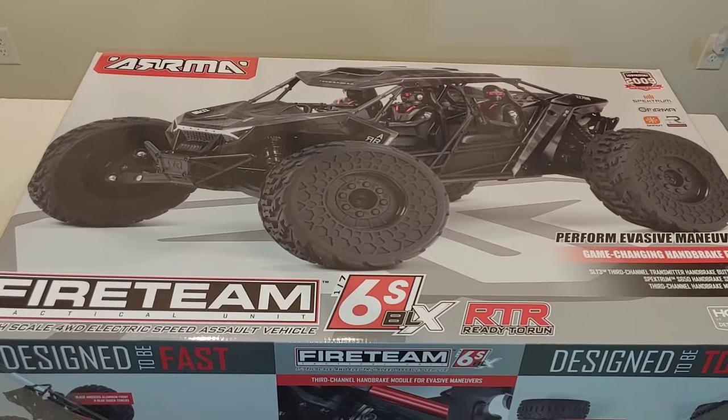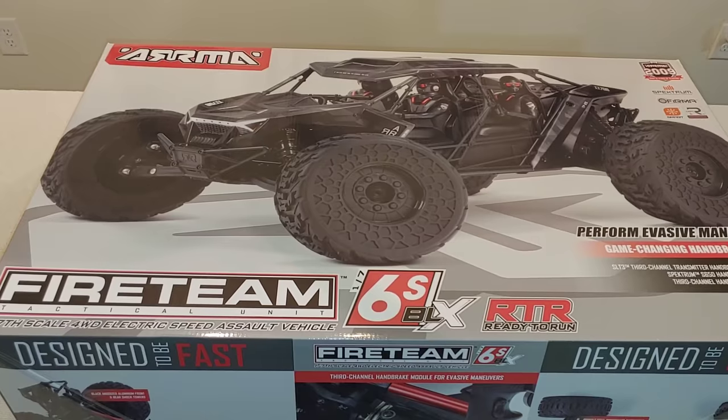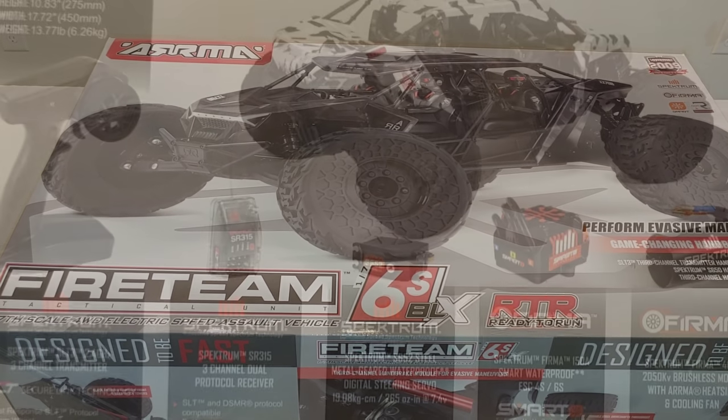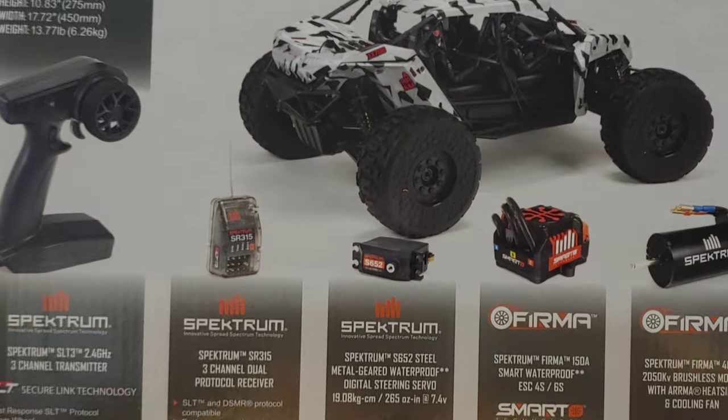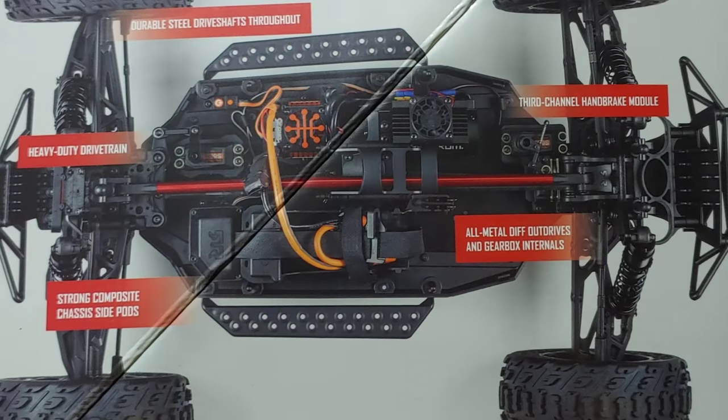This thing right here is awesome. I'm still at a loss for words that Arma came out with something like this. I thought that they would never do anything like this. It's still amazing. I'm still at a loss for words for this.